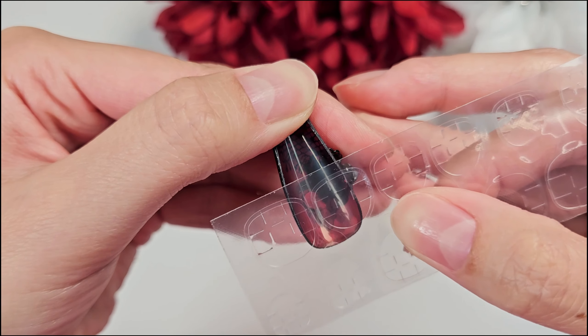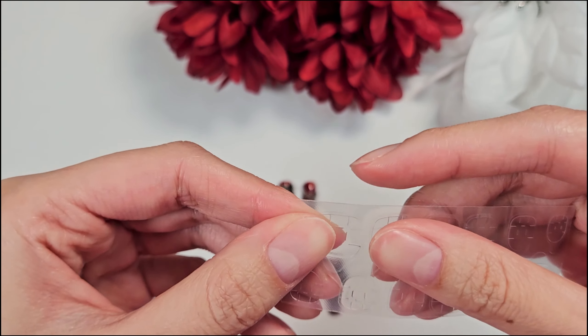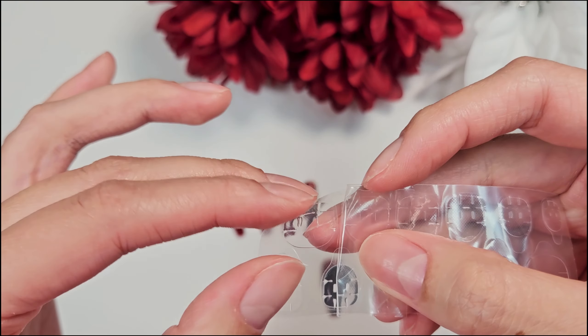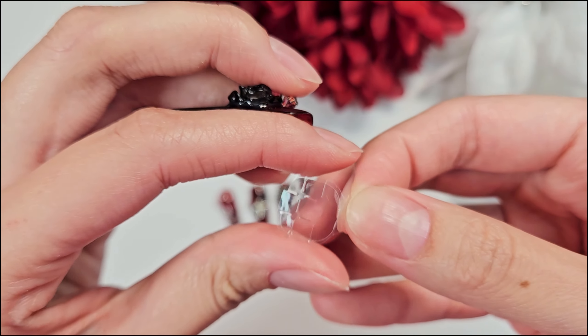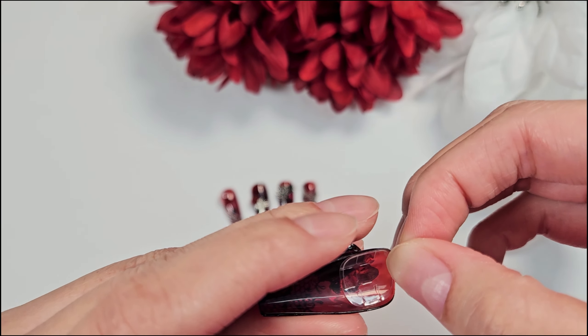If you're using the sticky tabs, you want to make sure that you use a sticky tab that's going to cover all of the nail. You can either apply the sticky tab to the press-on itself or apply it directly to your nail first. I prefer to apply it to the press-on. Just peel it off and stick it onto the press-on, making sure that you get it as close to the edge as possible to make sure that when you stick it onto your nail, you have a nice and tight seal.